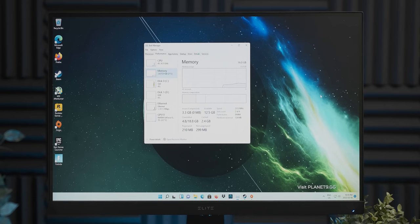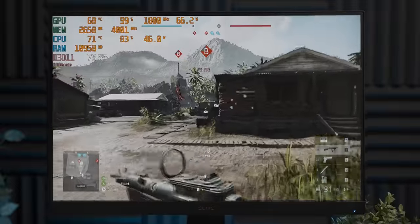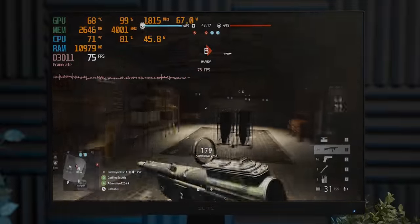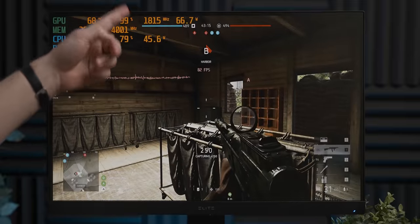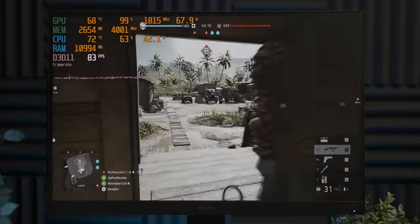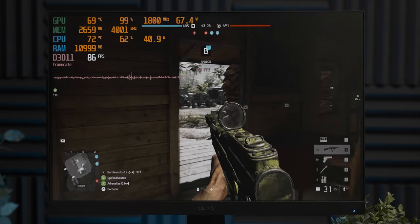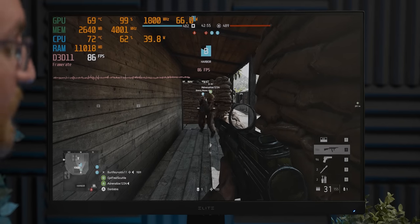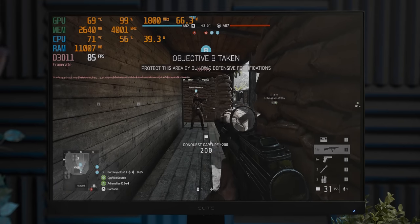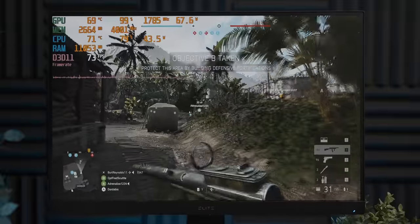That's made a pretty big difference — you can see that now the GTX 1650 has become the bottleneck because of that 99% utilization, which is kind of what you want in a system. The RAM utilization has quickly jumped over 8GB. A single 8GB stick is bad — it's not something you want in your PC, and we see that every single time we do this.